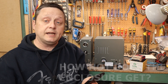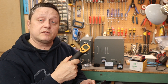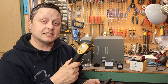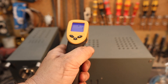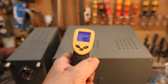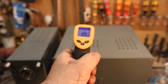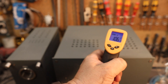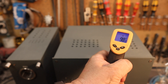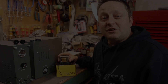Are you worried the circuit will overheat when enclosed? I've got my trusty heat gauge here. I turned the amplifier on, let it run for a couple of hours, and checked the temperature right over the top of the tubes where it's typically hottest. It reads 41 degrees Celsius — that's 105 degrees Fahrenheit. Over on the transformer side it's a bit cooler, about 97 degrees Fahrenheit. That seems very manageable.